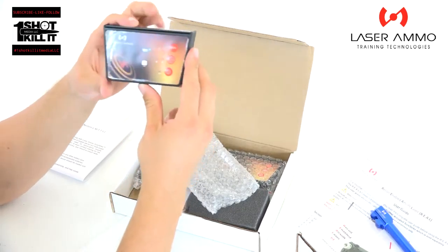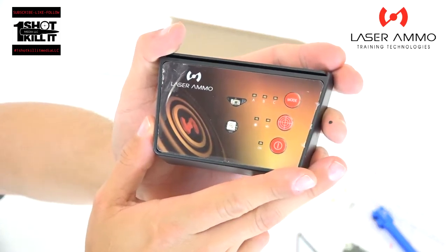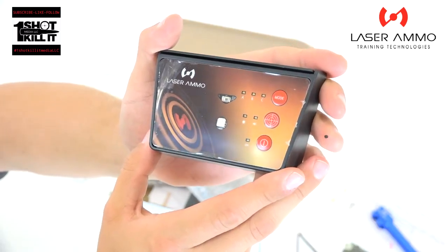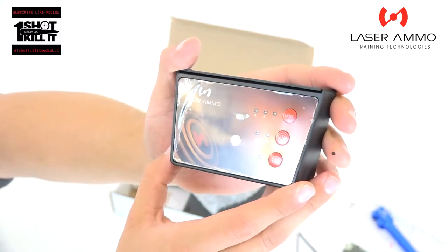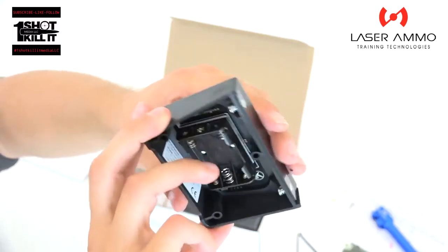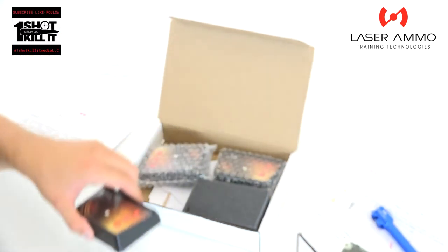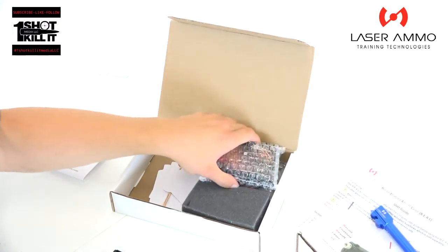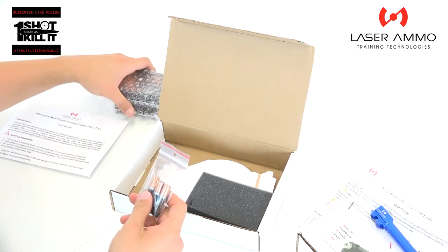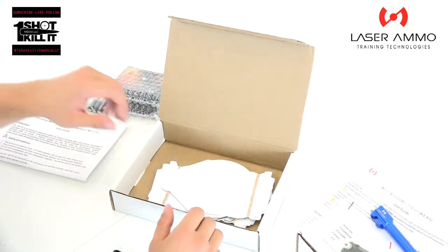The actual unit kind of reminds me of one of those dartboard systems — you press some buttons and set it up to do what you want, pretty simple. On the back it uses three triple-A batteries to power it. We've got three similar units here in the three-pack, and batteries are included in the box, which is great — we can pop this open and start using it right away.